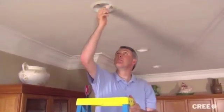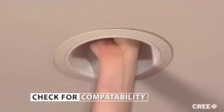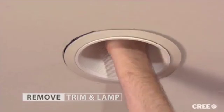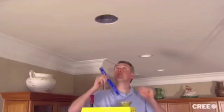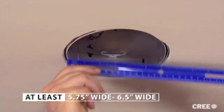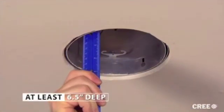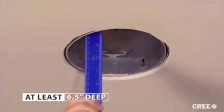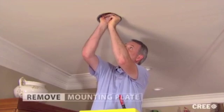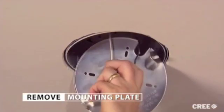Now that the power is shut off, let's make sure the recessed housing is compatible with the LED retrofit kit. To do this, we remove the existing trim and lamp. We need to confirm that the diameter of the existing housing is at least five and three-quarter inches wide and no more than six and a half inches wide. In addition, the housing must be at least six and a half inches deep. In some housings, you may need to remove a socket mounting plate to get adequate clearance. This can be easily done from inside the can, like so.